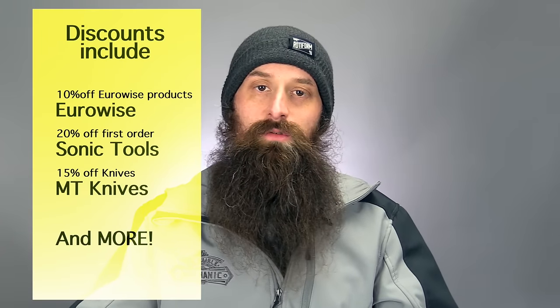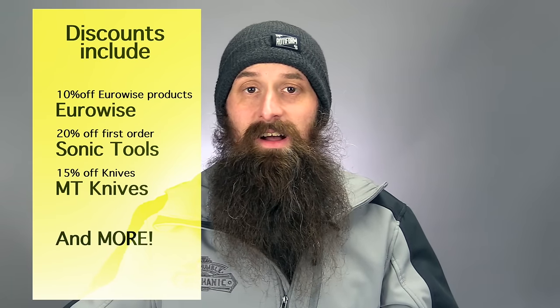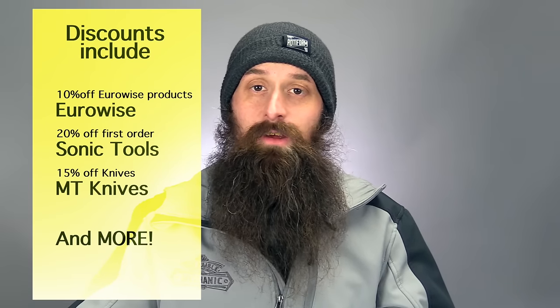One final thing before I get into your questions: thank you guys so much for joining the crew membership program. All the founding members sold out in about two hours, which is crazy. I'll be sending that stuff out in the next couple of days. If you want exclusive videos, exclusive content, discounts, and VW Audi training manuals you can't get anywhere else, there's a link below where you can join the Humble Mechanic crew members program. With that all wrapped up, let's get into the questions.